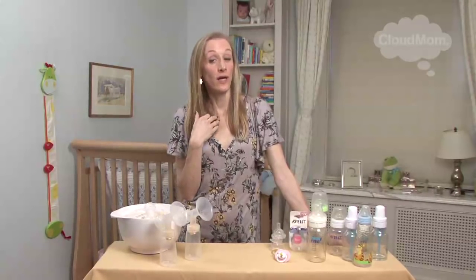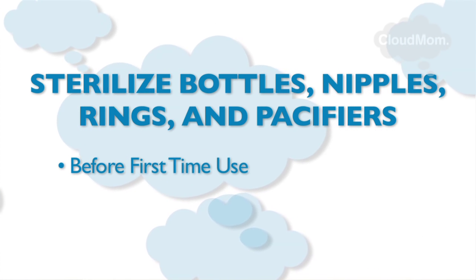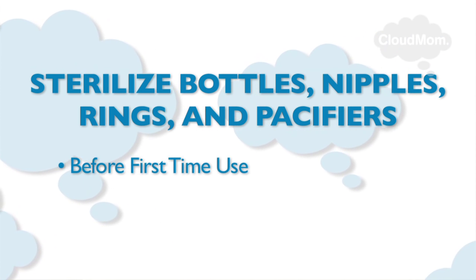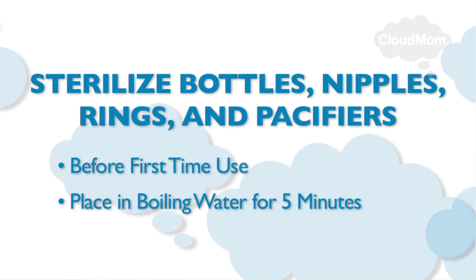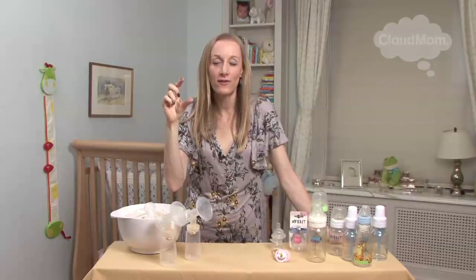What you can do - which is what I did and what a lot of doctors recommend, and I'm going to put up a graphic here - is you can sterilize bottles, nipples, nipple rings, and pacifiers before your baby uses them for the very first time, when they come out of the box, by placing them in boiling water for five minutes. When you take your bottles or pacifiers out of the box, check the little leaflet and see what the manufacturer recommends. They might say ten minutes; I did five.